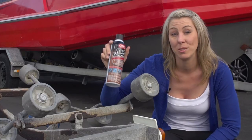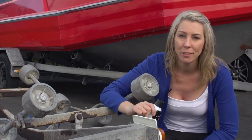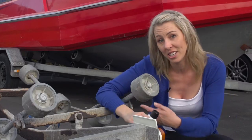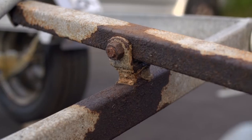First you want to grab some CRC Rust Converter. This is a unique fast-drying formula that's perfect for rusted surfaces like your trailer here that gets dunked in the ocean quite regularly.